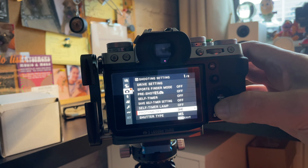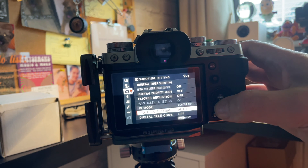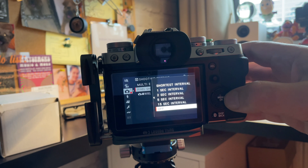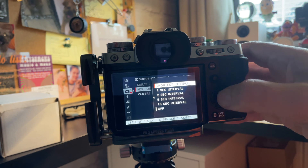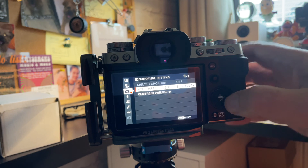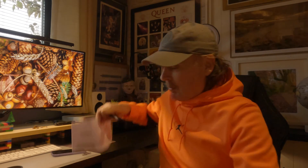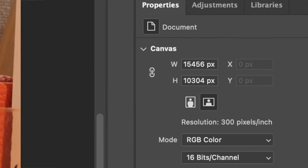Once you've shot them all, you need to import them into the Fuji software, and then it's quite intuitive — you just run the job, or whatever it says on screen — and it builds a DNG file.